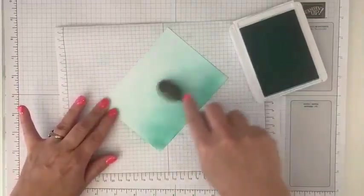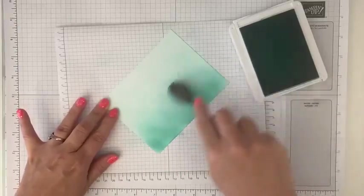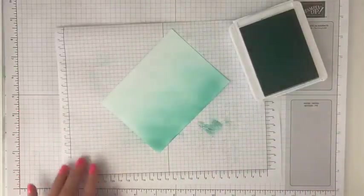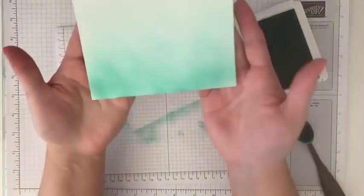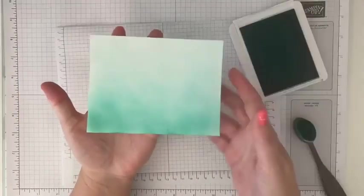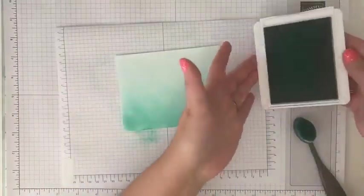I think that looks good. There is no perfect to this — I just keep going until it looks kind of all filled in how I want. So you can see we went from that solid white paper to this kind of ombre effect with our Summer Splash.